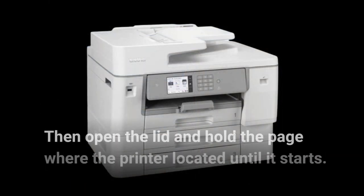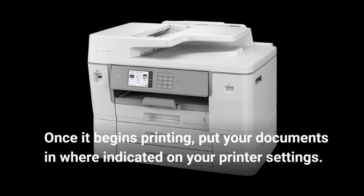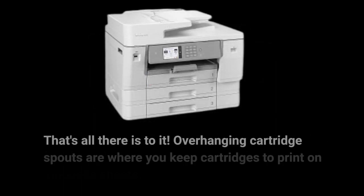Then open the lid and hold the page where the printer is located until it starts. Once it begins printing, put your documents in where indicated on your printer settings. That's all there is to it.